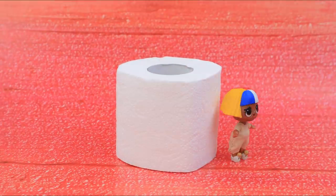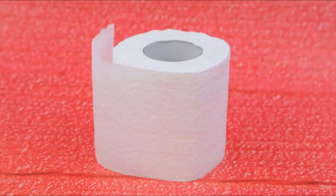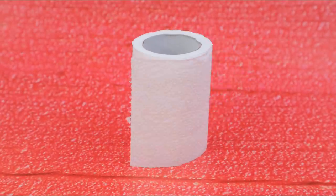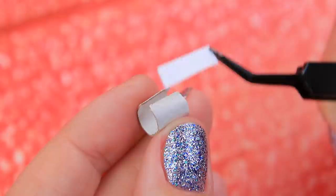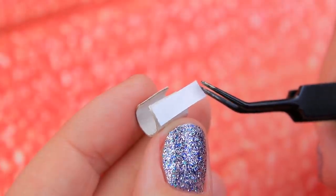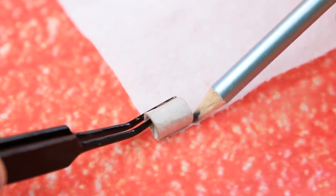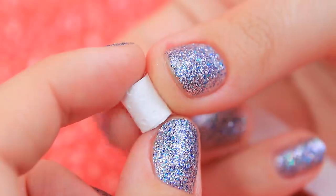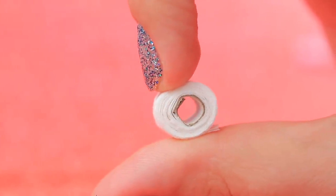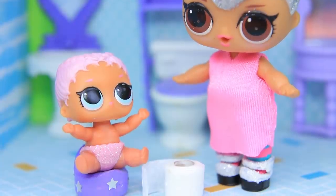Isn't this roll of paper too big for the poor LOL doll? Unwrap the toilet paper but leave the tube. Cut a small square out of cardboard, bend it, add double-sided tape, and stick the edges together. This will be the basis for a little roll. Mark the height on toilet paper, draw a straight line, and cut it out. Wrap a narrow strip of paper around a small tube. Use your potty, baby! And this toilet paper will come in handy!